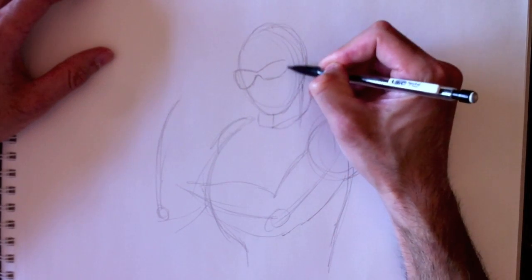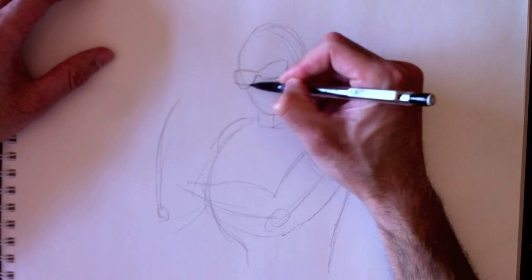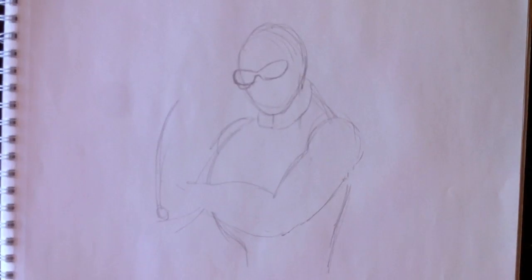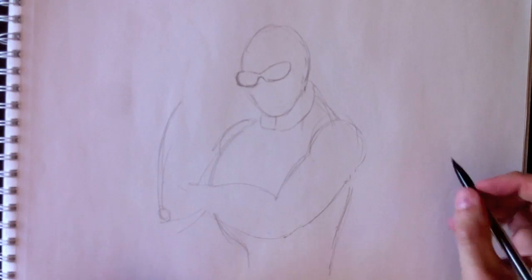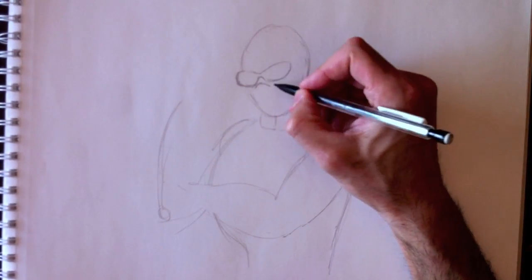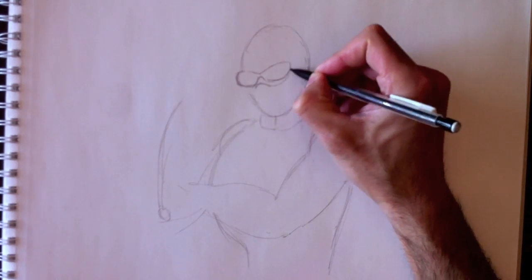a skull face mask and of course a hat — what we call in Canada a toque — and a mouthpiece, radio piece and things like that. Here are his glasses. We're going to erase the elements we no longer need. Here's the ski mask that he's wearing.